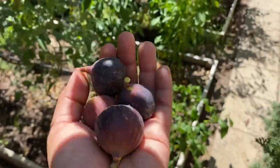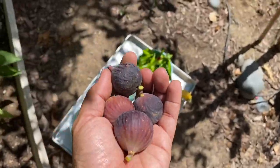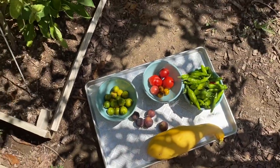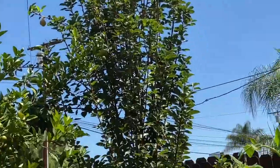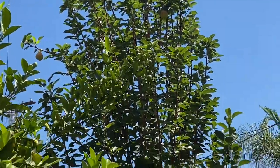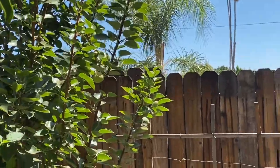Here are my figs. I'm going to harvest one of the peaches to see if they are ready for harvest. Like a pear — look at those pears. You see all the fruits.